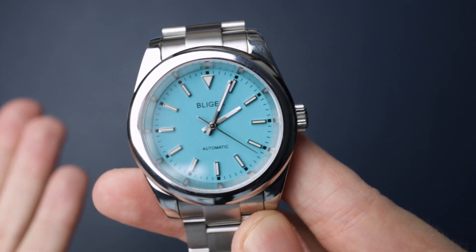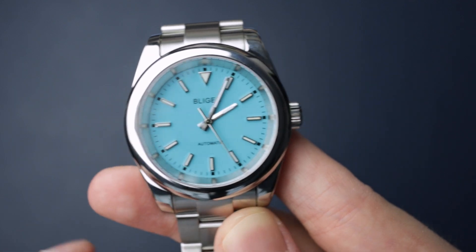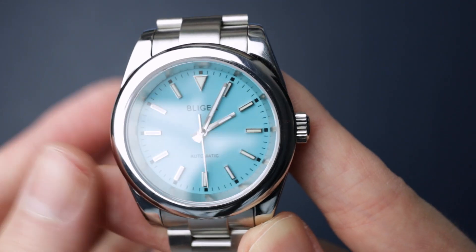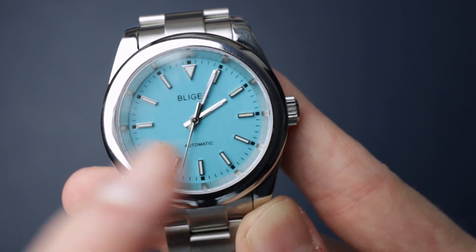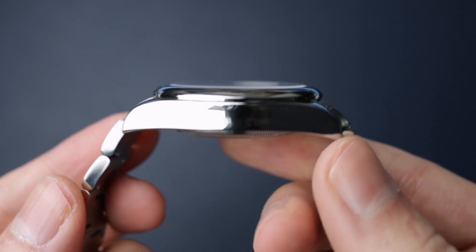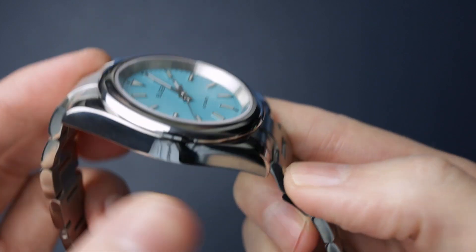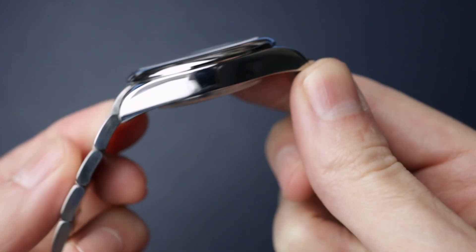So this is a homage and you can see it's high beat as well. I'm not going to talk about the movement obviously in an unboxing, but it is a high beat which is awesome. All the applied indices, really nice handset. And there's plenty of residue from that sticky stuff — not as bad as Pagani's though. The sticky adhesive stuff doesn't seem to be as strong, so it's not left as much of a mark.